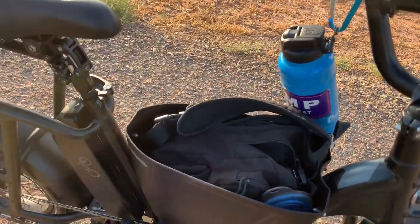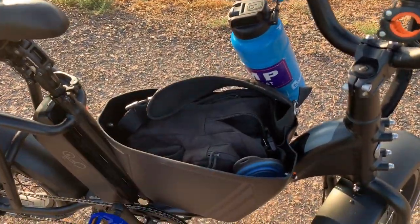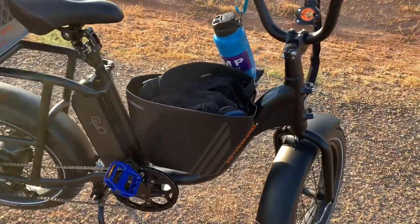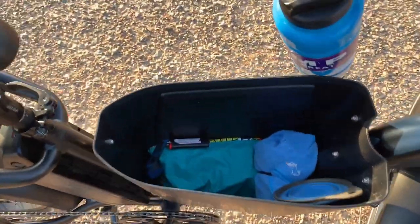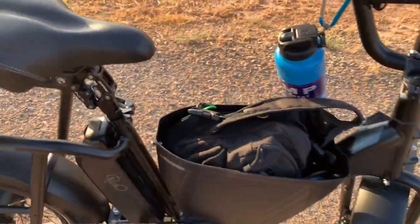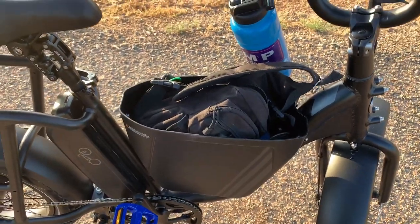I'm waiting for my front rack to come in — actually tomorrow. Once that does, I'm going to remove the center console completely. I need a place for my EDC, which is going to be the front rack, and for my toolkit and such. So yeah, that's the center console. When I do my review on this bike, the center console probably won't be there.